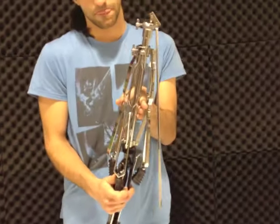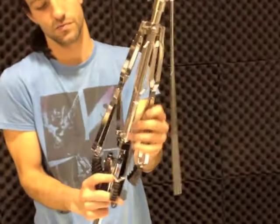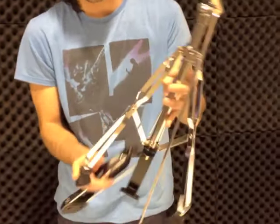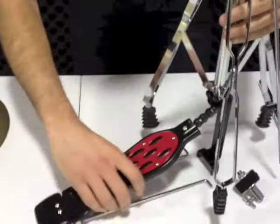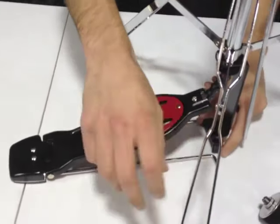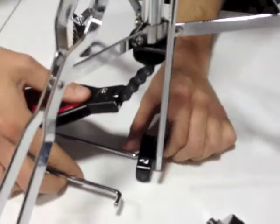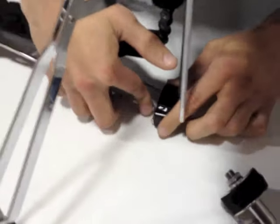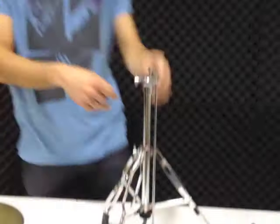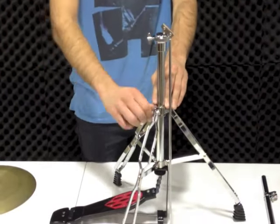Let's start with the stand. Just like with the seat, undo the bottom screw, which brings out the legs. The only major difference with this one is that down the bottom you have these two hooks which have to hook onto the holes on either side of the bottom of the hi-hat. So we'll just tuck those in, just like that — that allows the hi-hat pedal to be operated with your foot. Then just tighten up the screw at the bottom.